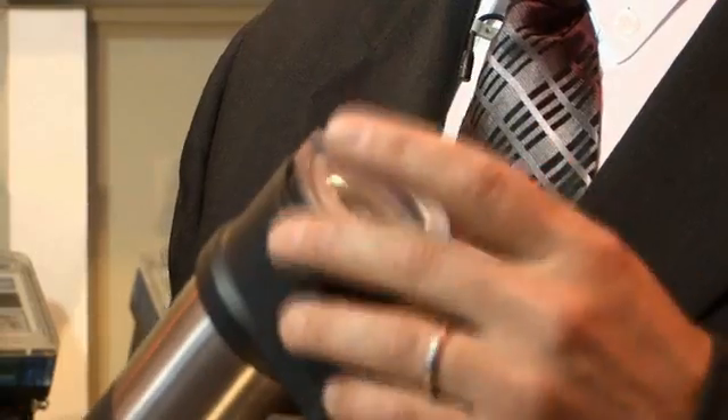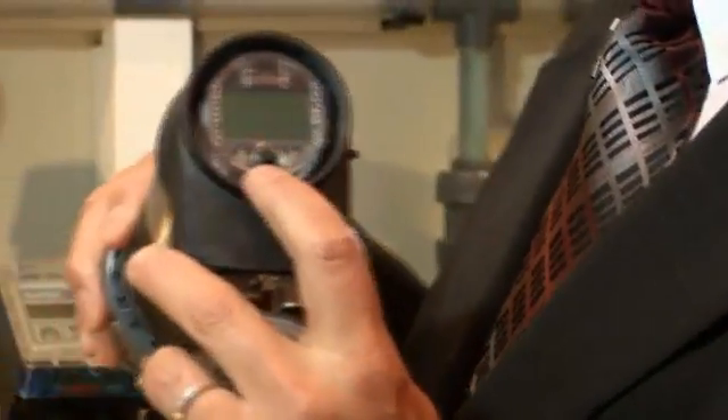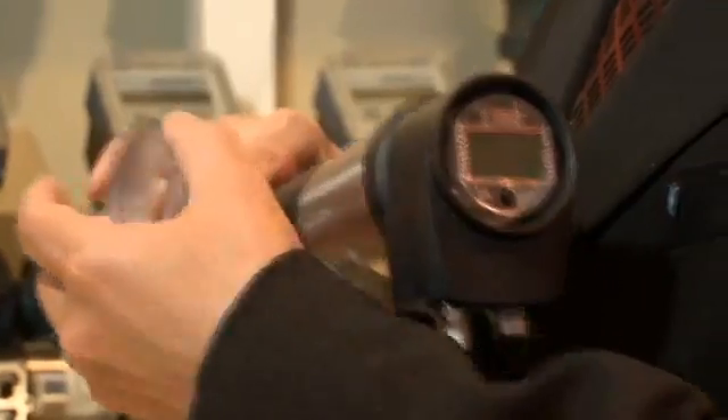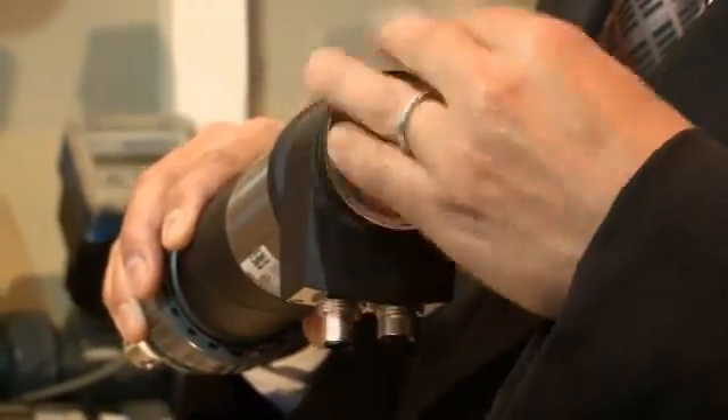Incorporated into the transmitter is a display where I can see whether or not I've got an alarm condition, whether or not the relay is energized or de-energized, and I can also see the system parameters. So if I'm monitoring pH or ORP, I'm going to see the value here. Another key feature is temperature compensation for both pH and ORP.